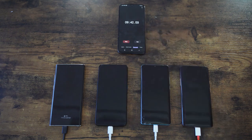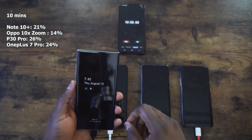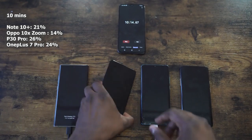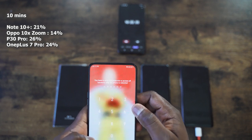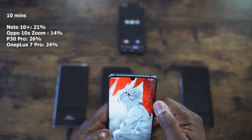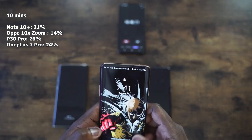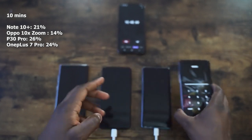The Galaxy is at the far left with the OnePlus at the far right. At our first check at 10 minutes, the Galaxy Note 10 Plus is at 21% — pretty nice for the 25 watt charger, and it looks like Samsung has improved things from last year. Oppo comes in last at 14%, lagging behind the Galaxy's 25 watt charger despite its 30 watt rating. The Huawei P30 Pro is at 26% with its 40 watt charger — leading the pack. Second is the OnePlus 7 Pro with the warp charger at 24% at the 10 minute mark.